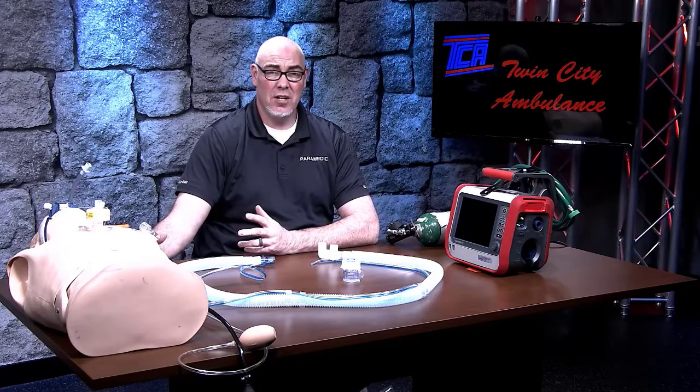Hello everybody, thank you for tuning in to this training video. This is Sean Haltzman, paramedic and education guy, and today we're going to be going over the basic introduction to the new Hamilton vents, which we'll be putting out into the field very shortly.